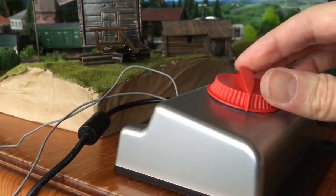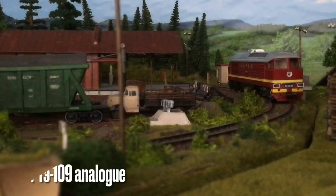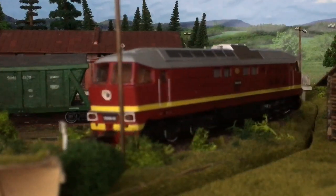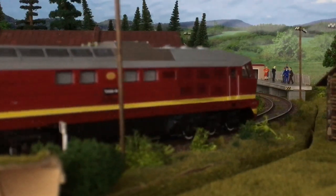The button turns smooth and noiseless. Let's see how my locos will run with this controller. We will try a few different ones — some more modern, recent locos and others a bit older.